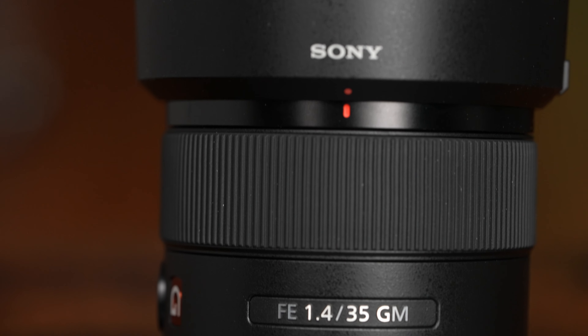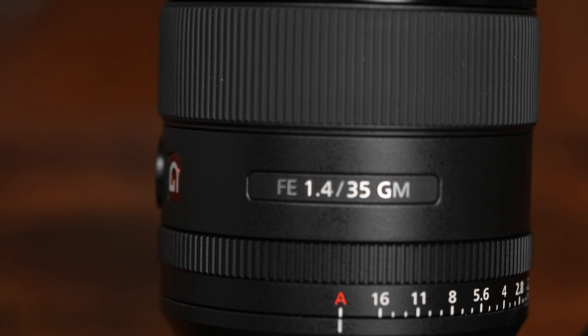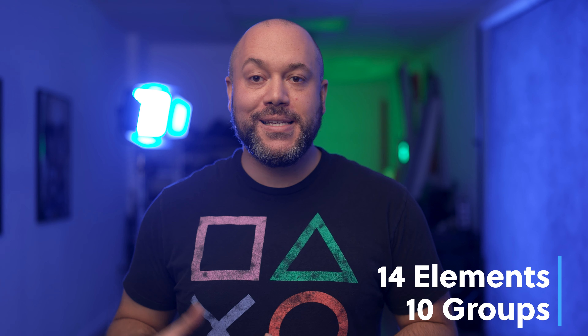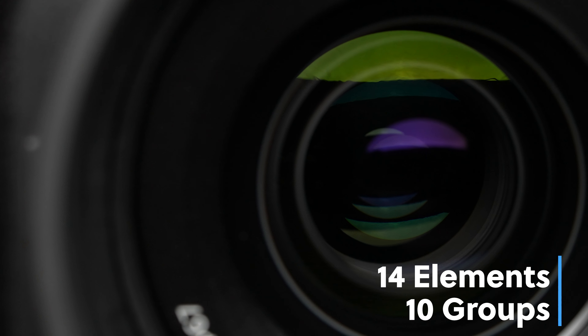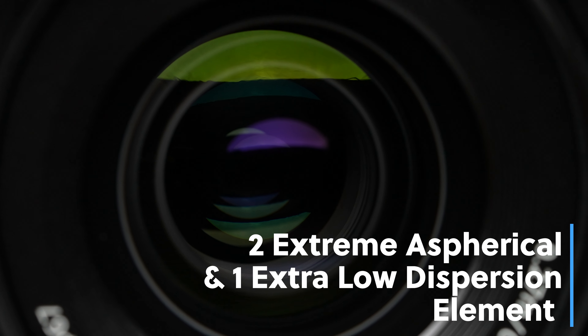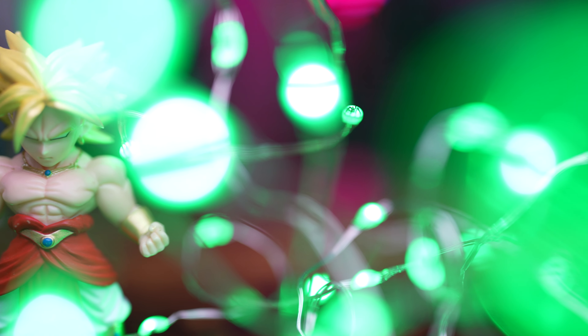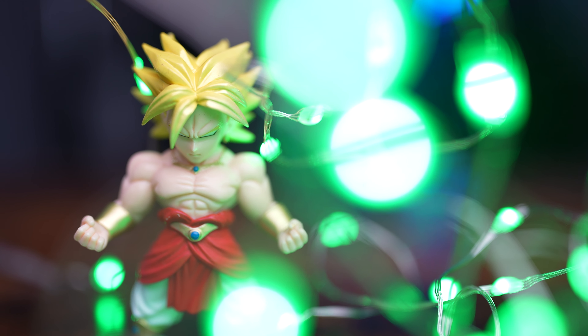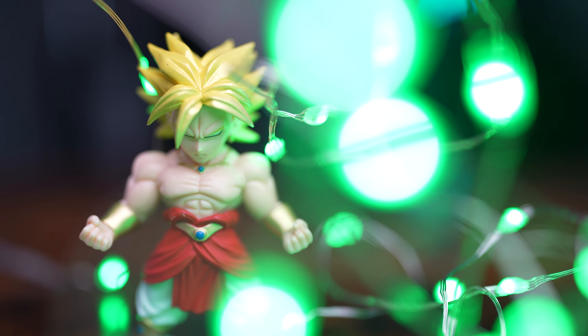Let's talk about what you don't see — what's on the inside that makes this lens so exceptional. The 35 GM has 14 elements in 10 groups. It features two XA (extremospherical) and one ED (extra low dispersion) elements. This helps to produce beautiful bokeh when shooting wide open, as well as minimizing chromatic aberration that is common in wide angle, wide aperture primes.